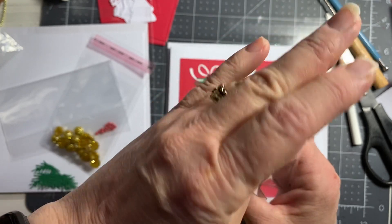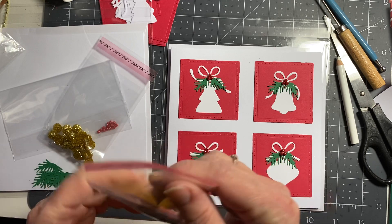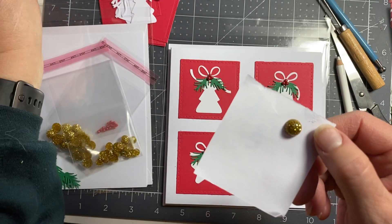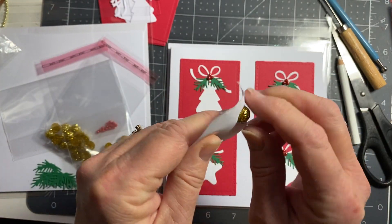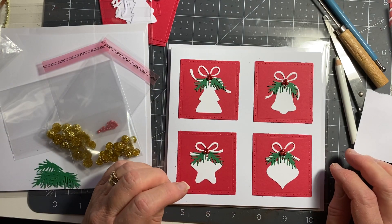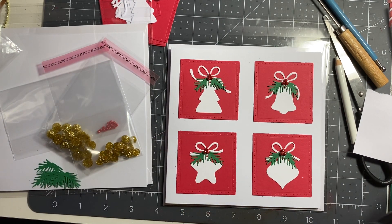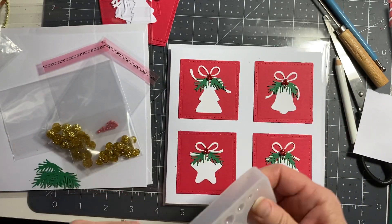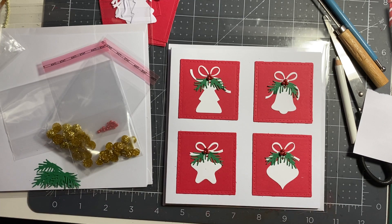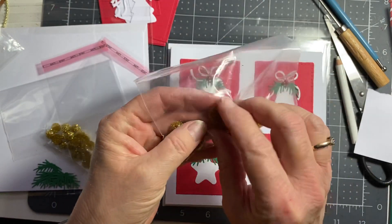I'll show you in a video what I do. I tried one last night — stuck it down just with my normal glue and yes, they stick. I've got a mold — different sizes. I have made some bigger ones but I don't like them, they're too big. I've put those in a bag, just odd sizes from when I was experimenting.